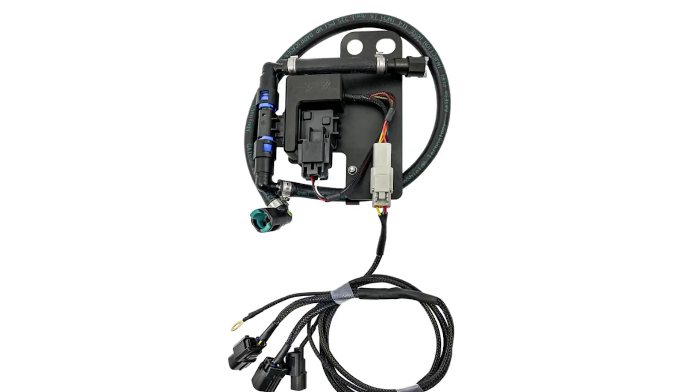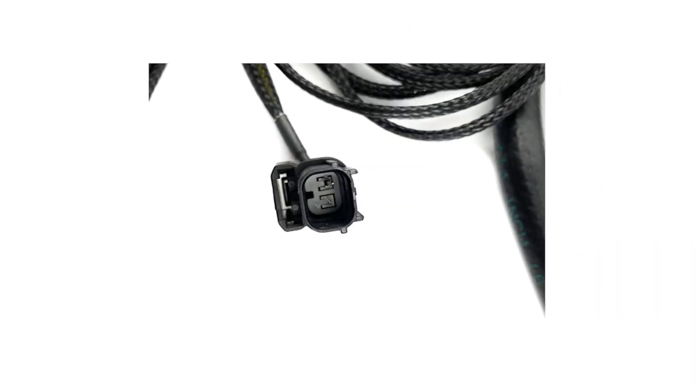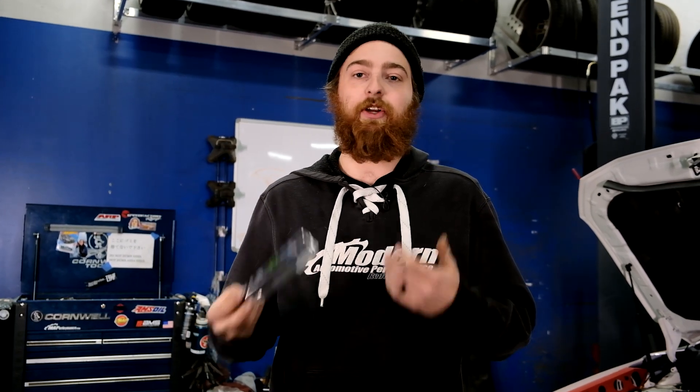We also recommend installing flex fuel kits in a lot of your daily driver-type vehicles, as this allows the ECU to analyze the ethanol content on the fly and make adjustments. If you're not interested in running a typical flex fuel setup and you want to run straight ethanol, it's really important that you're testing the ethanol content of your fuel regularly from the pump, just to ensure that you're getting the best possible fuel and the highest possible ethanol content and octane rating.